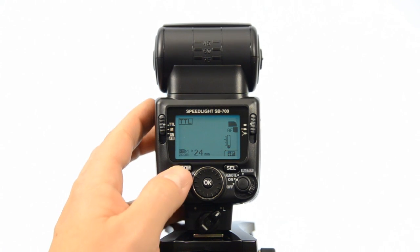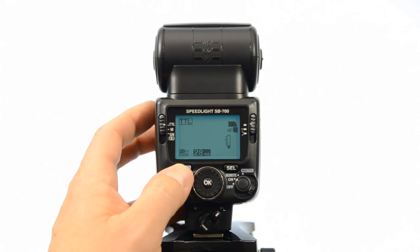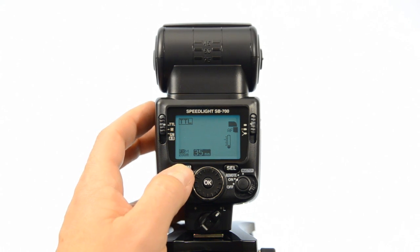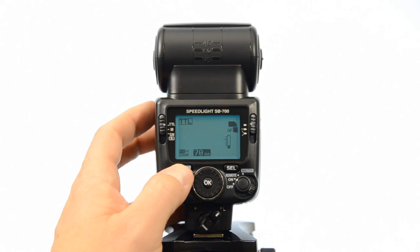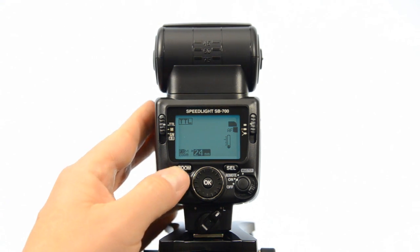I'm going to put this back into TTL mode. The zoom of the head is controlled by the zoom button, and you can cycle right through it — from 24, 28, 35, 50, 70, 85, 105, 120, and right back to 24mm — so you don't have to go back down again, you just cycle right through. That's really nice.